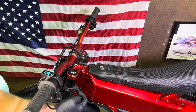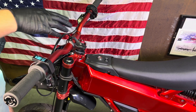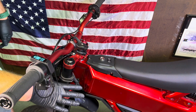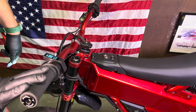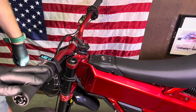This main harness right here powers the display, the brake sensors, your key fob, and the lights — both the front and the rear. If your harness has an issue, any one of these things could be acting up. So if you're trying to troubleshoot whether you have a bad harness or not, just follow these steps.